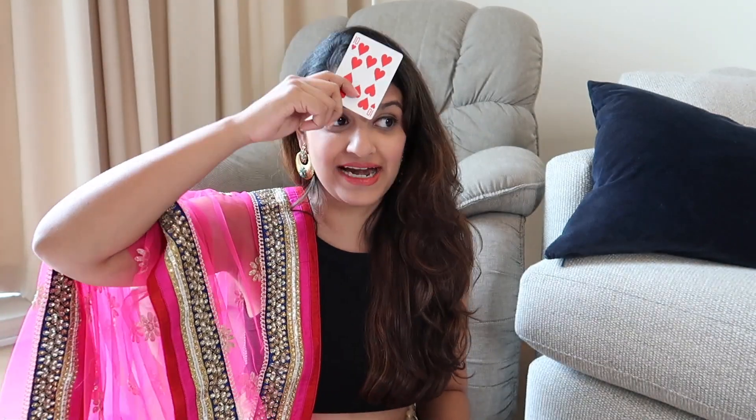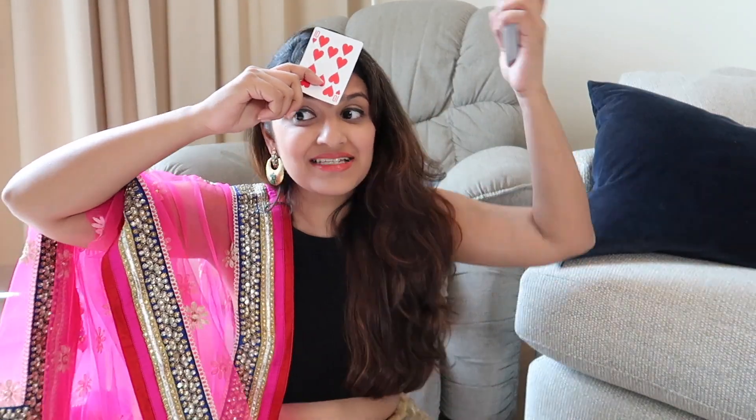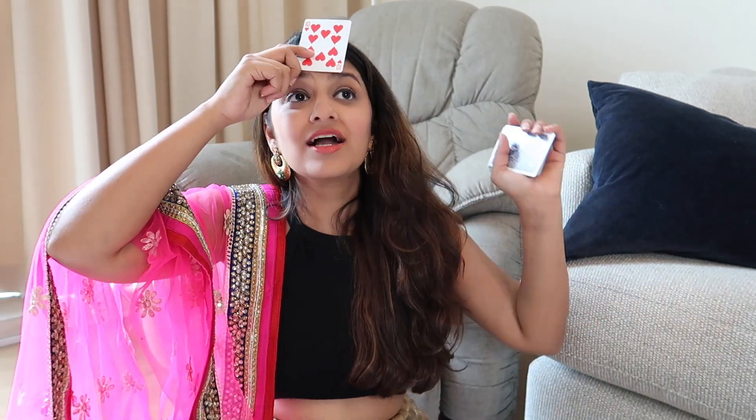Come on guys, last game! In this game I'm gonna deal you one card, you take that card and put it on top of your head, and whoever has the highest card wins. Come on, it'll be fun guys, don't go!